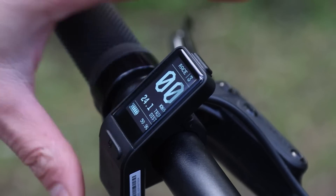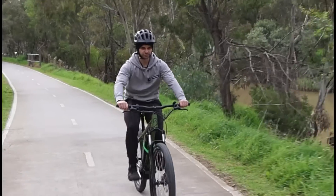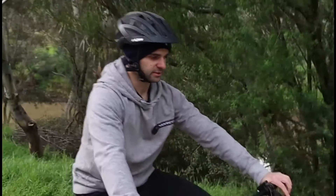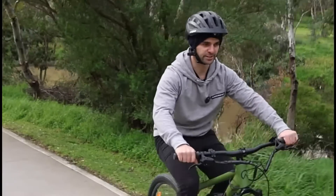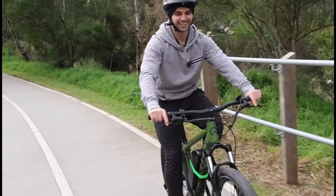Just switched it to race mode now. Let's try and get that front wheel off — not bad. That's it!